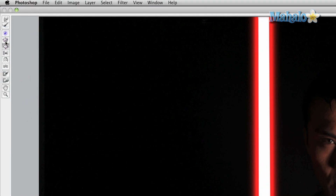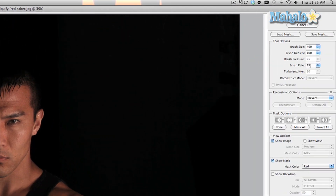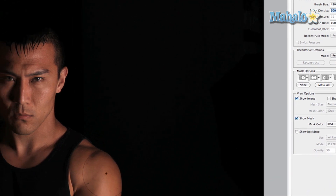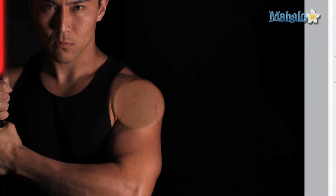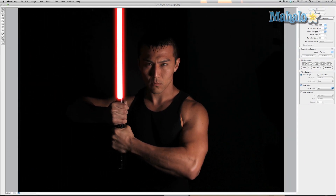You have a bunch of tools on the left hand side. The one we want to use is the bloat tool, and you have a bunch of options: the size of the brush, the density of the brush, and the rate of the brush — they'll each do different things. If you set the rate and the density to the maximum, that's not a good idea because you get a bad result. You're only going to be making little tiny clicks here and there, so the point is to keep it subtle.